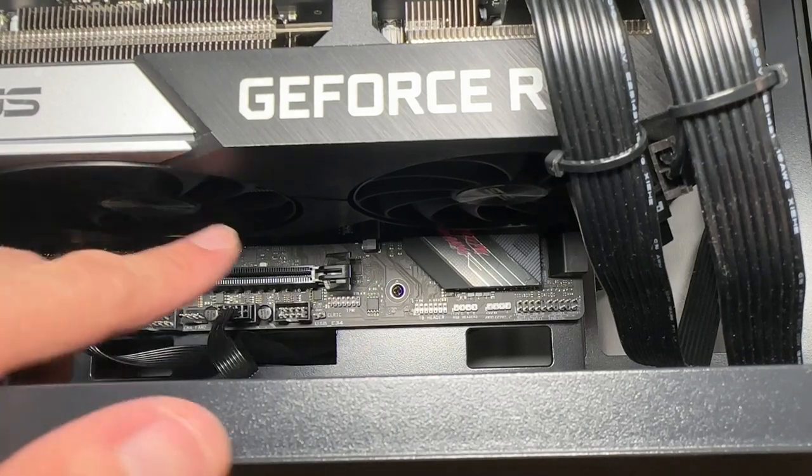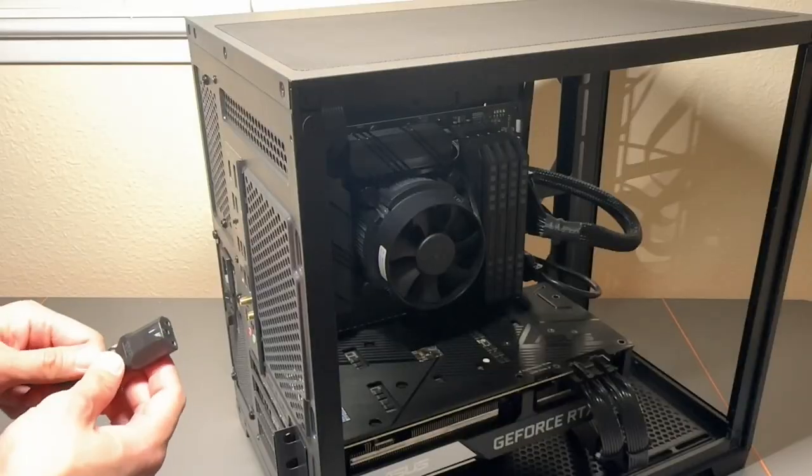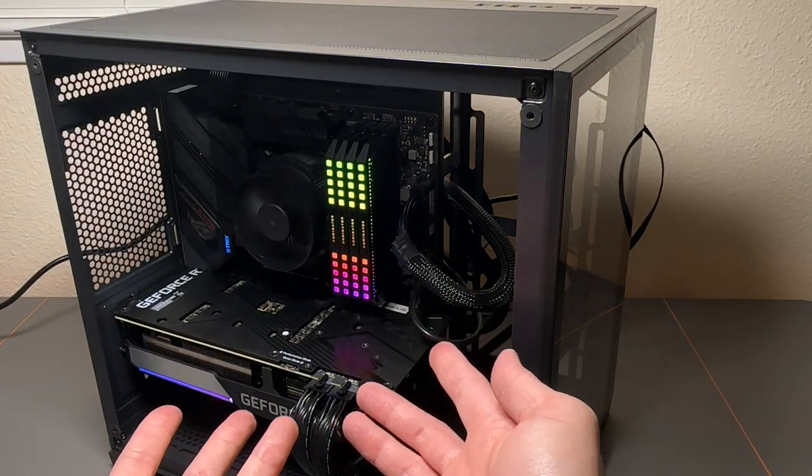HD headers there. Our USBs are connected. All of our connections are now in. Power cord — hit the power button. Get the power button right here. Power up — we got our computer!